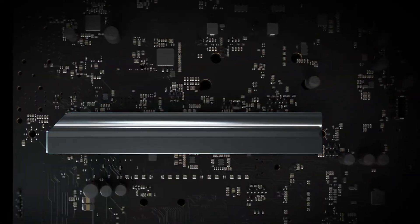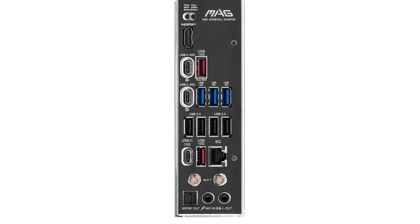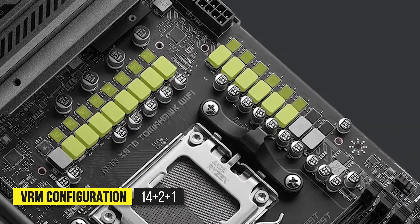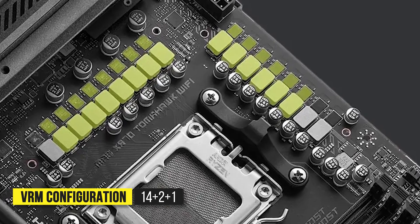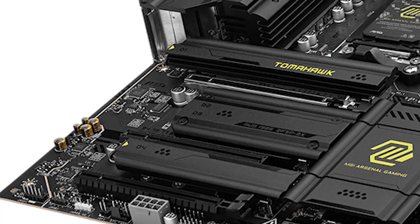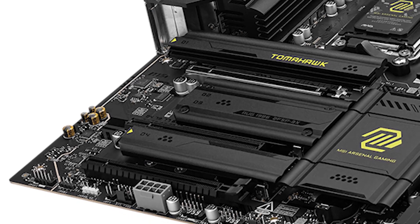Wireless connectivity is a strong point here, with Wi-Fi 7 and Bluetooth 5.4 providing next-gen wireless speeds and stability. You also get 5 gigabit LAN, which is a step up from the standard 2.5 gigabit Ethernet found on most motherboards in this range — a great inclusion for those dealing with NAS. The VRM setup consists of a 14+2+1 configuration, which is more than enough for a CPU like the Ryzen 9 9900X, even with moderate overclocking. While it won't compete with the extreme VRM setups of X870E flagship boards, it provides solid power delivery, keeping temperatures under control with large heatsinks and an optimized thermal design.